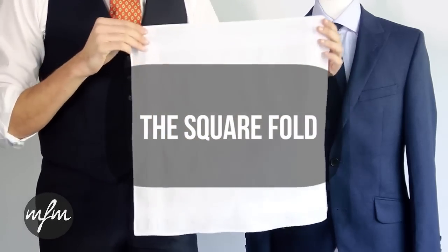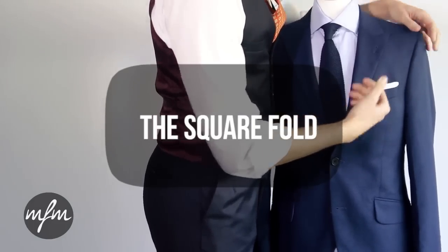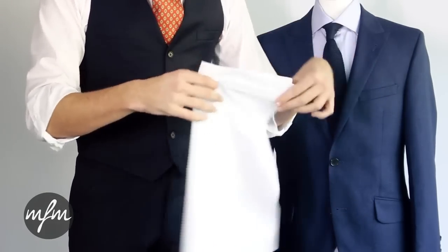The first is a real classic which you may have seen Don Draper sporting in Mad Men. It's simple but elegant and is really easy to do. Cotton or linen fabrics work best for this and we've chosen a classic white cotton square.